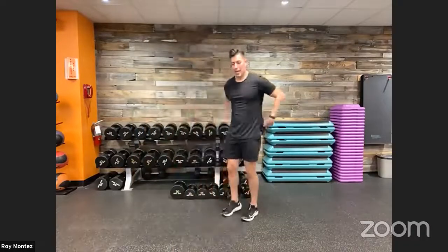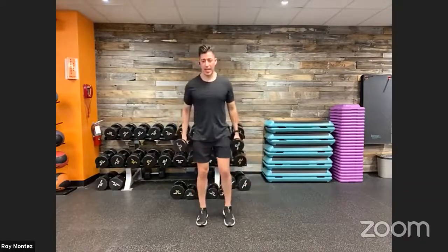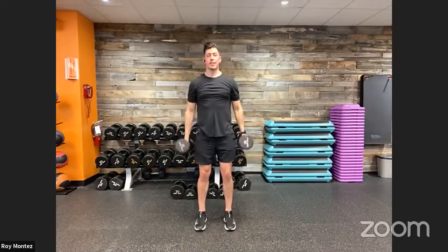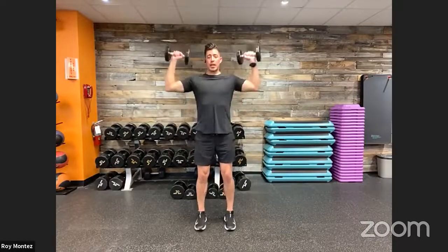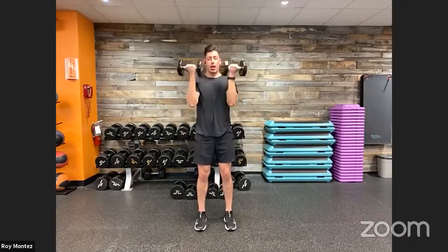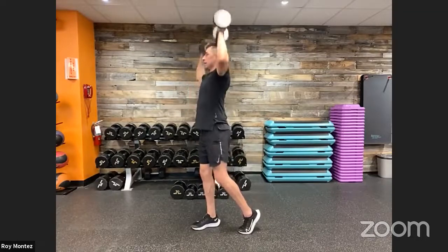20 seconds — grabbing a pair of dumbbells. Bicep curl to press in a standing position. You can stand, sit, or kneel — whatever is available. Palms facing you, curl up to your face, rotate out, overhead press. Controlling our weight as we do with resistance movements. Control the weight, the movement, the body. Depending on how this feels in the lower back, you may want a staggered stance.